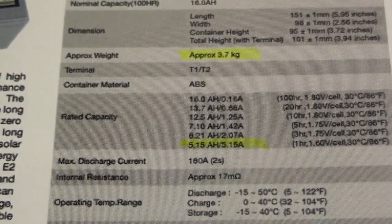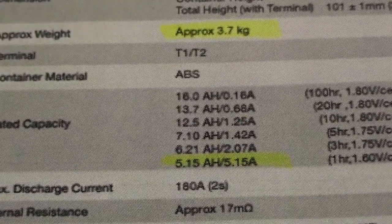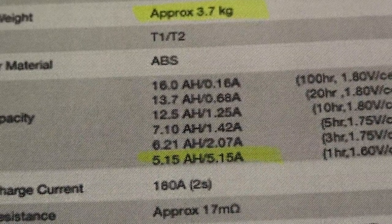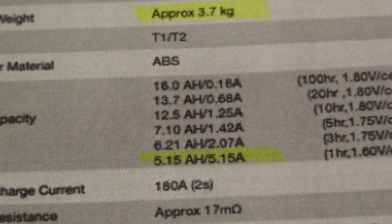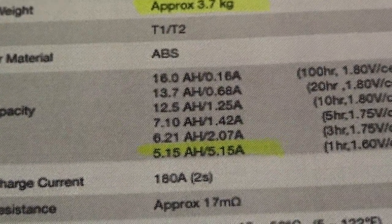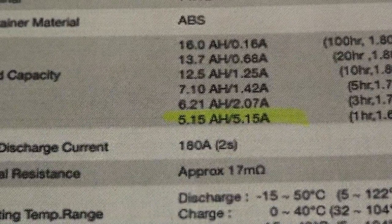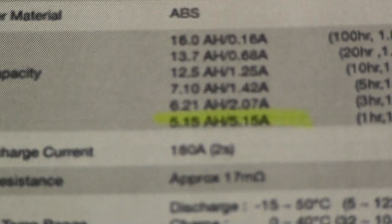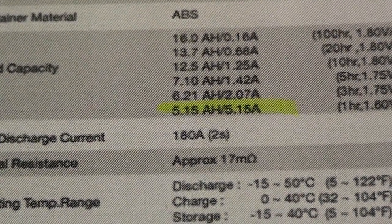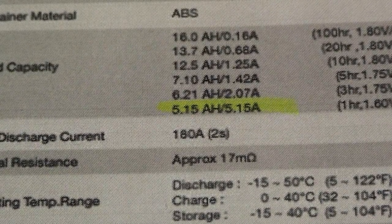If you look at the rated capacity: discharging slowly over 100 hours you will get 16 amp hours. Over 20 hours you'll only get 13.7. Discharging over one hour you'll get only 5.1 amp hours — that is more than 3 amp hours less than what you'd get out of the Seahorse Riktar battery.